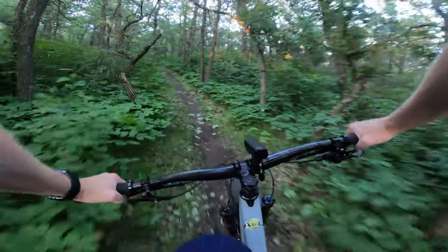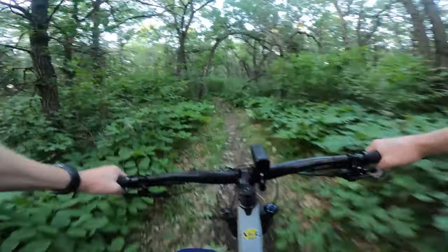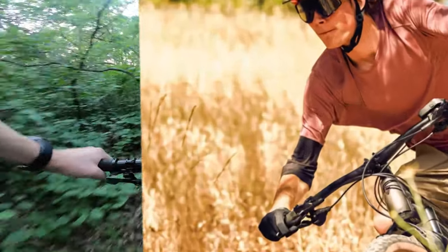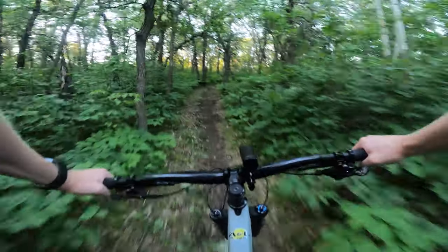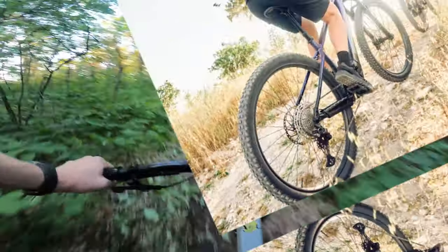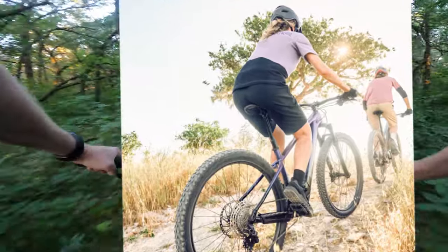It comes with kickstand, fender, and rack mounts just like the regular Marlin, so you can make it a super commuter if you want. You can fit road-worthy tires or go beefier and make it even more mountain bike-oriented. It's not intended to have a front light — there's no extra hole in the front — but you could use a rechargeable light. The rear does have an opening and they use the Bosch system there, which is pretty cool.